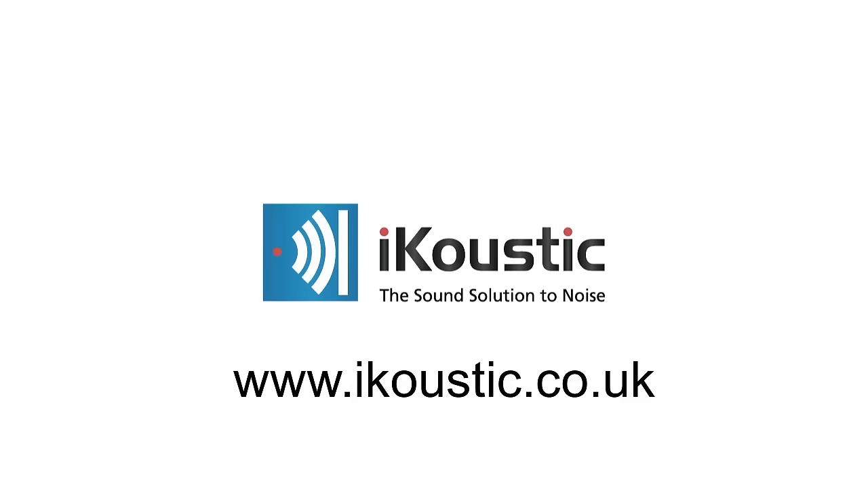For more information, visit www.icoustic.co.uk.